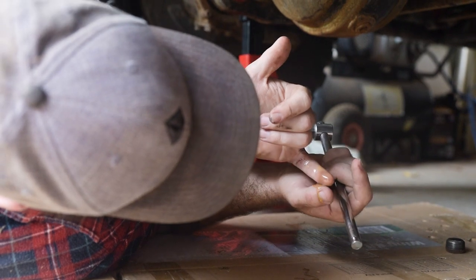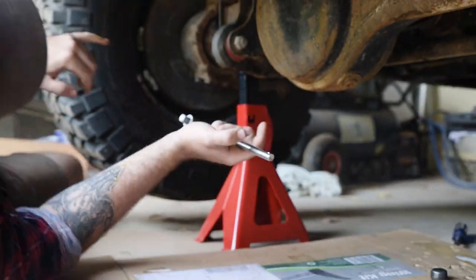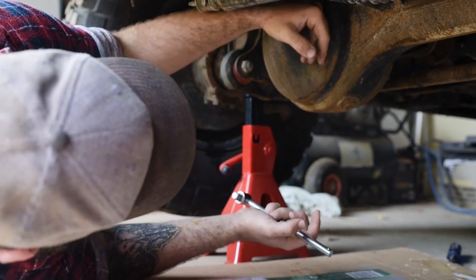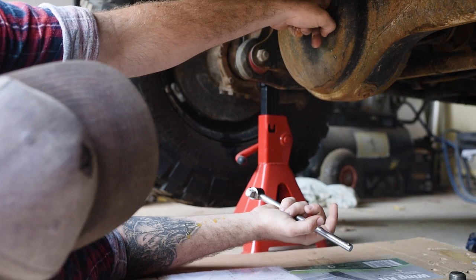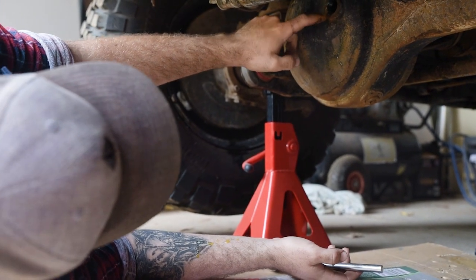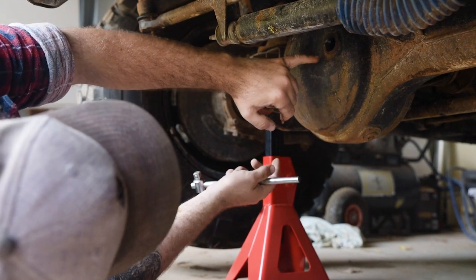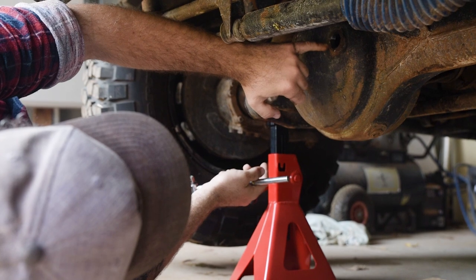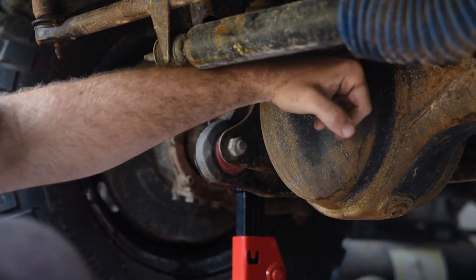That's what you want your oil to look like — you don't want it to be brown and murky. You want to do that check for the front diff, back diff, transfer case, and gearbox. And you want your front diff to be so full that it's leaking out — right to the top of that bolt hole.